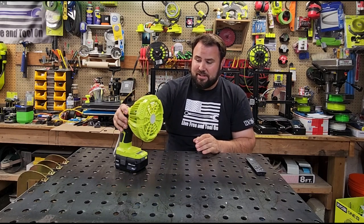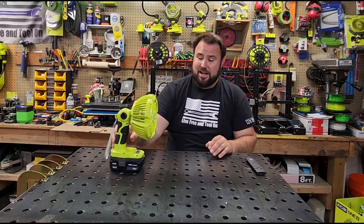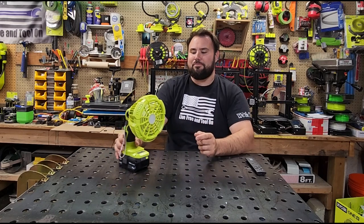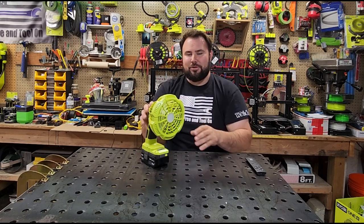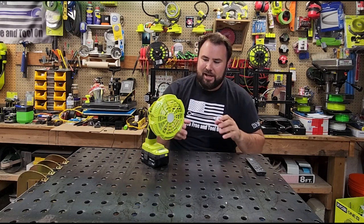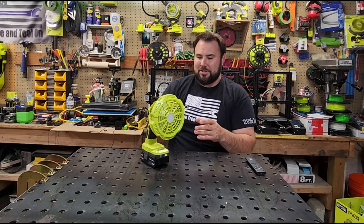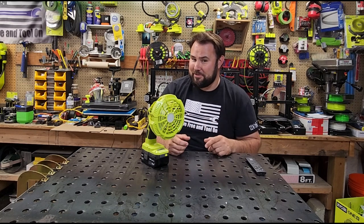This is just something that somebody put up on Amazon. I saw it, I purchased it because I thought it was funny, and it's actually not that bad. But if you all are interested, I'll put a link down at the bottom. I'm not saying that I recommend the tool — I'm just saying you can play with it and make your own decision.